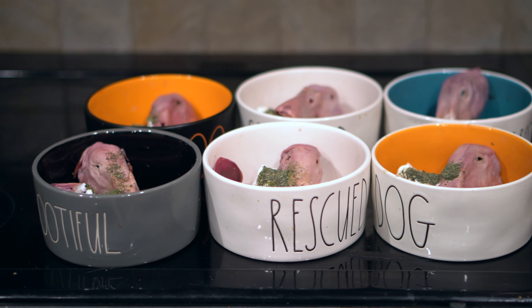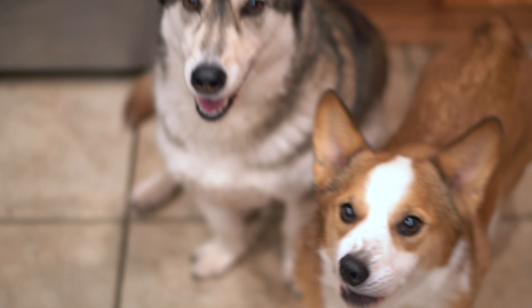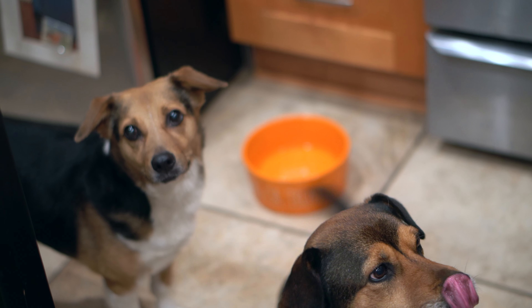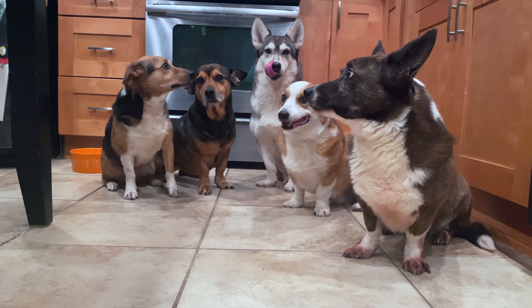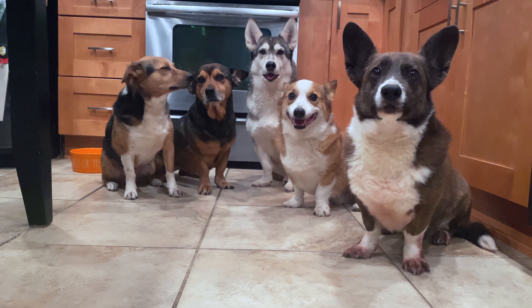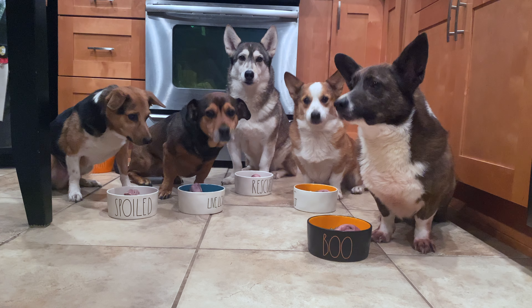As you can see, they are all ready to eat so let's dig in. Stay. Okay.